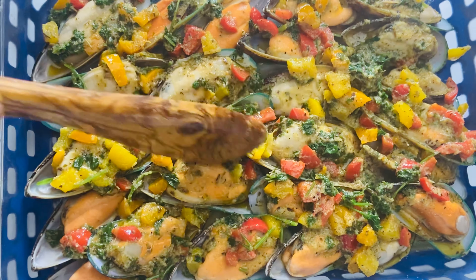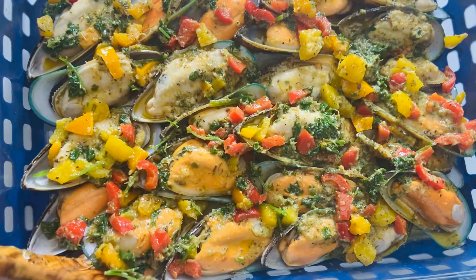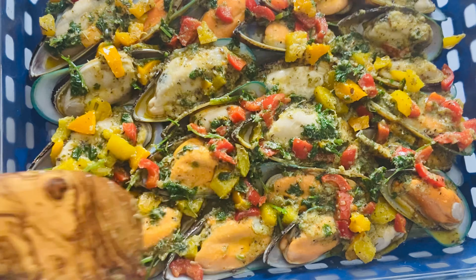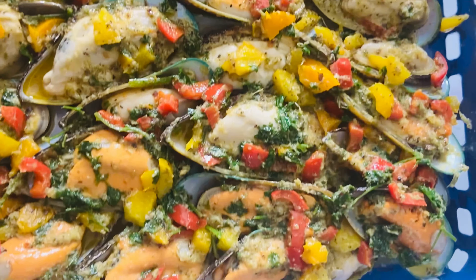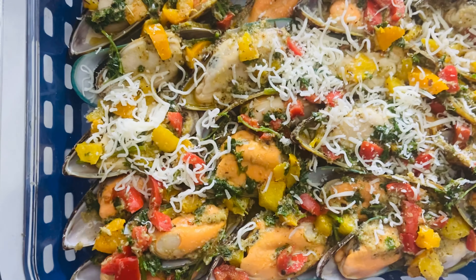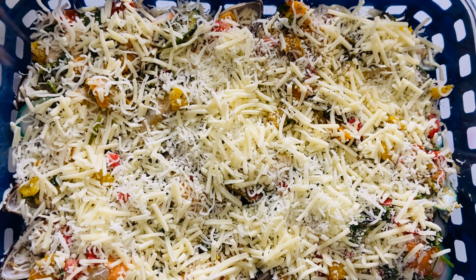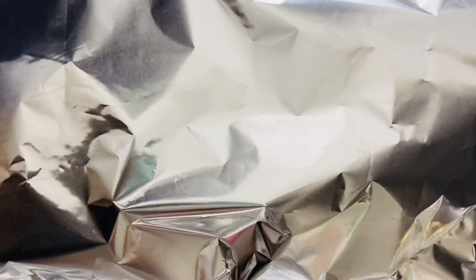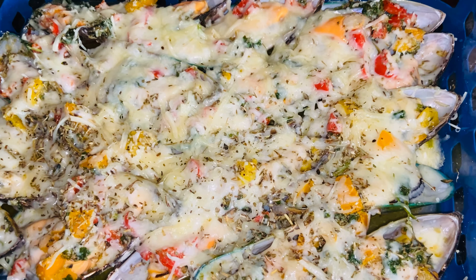Make sure you get every piece. I'm going to sprinkle some Italian seasoning on top, cover with foil, and bake for about 10 minutes. You want to put it in the oven until the cheese melts.